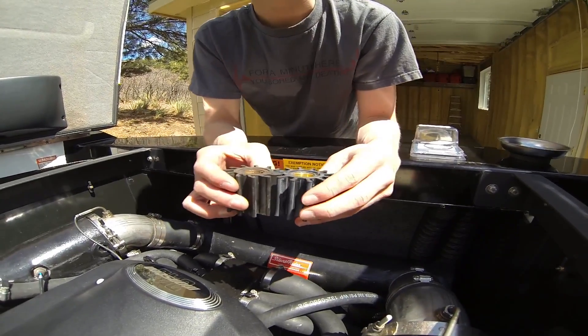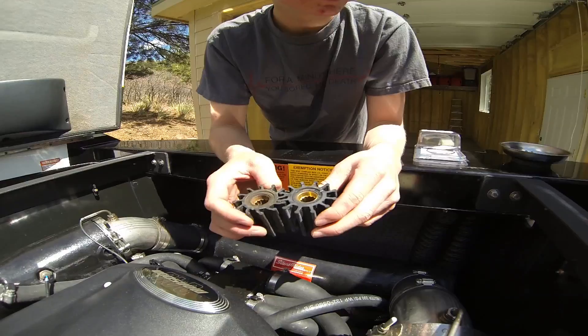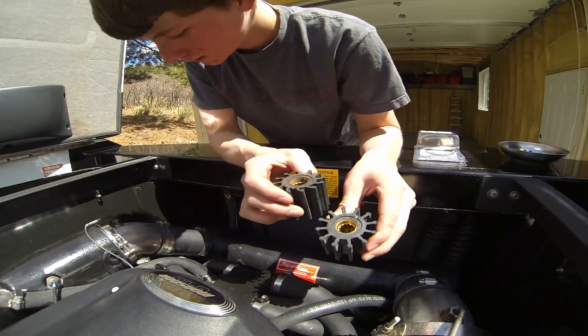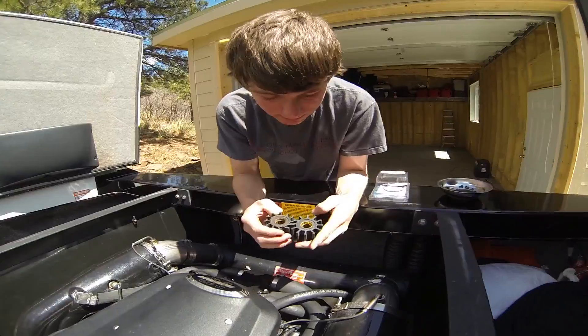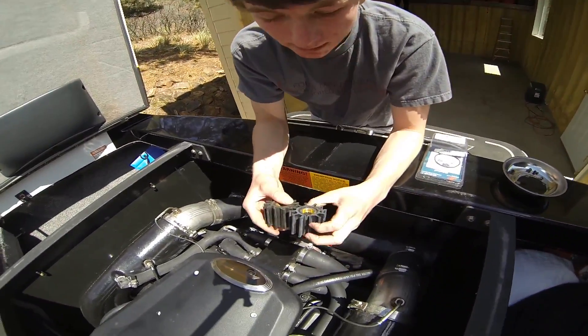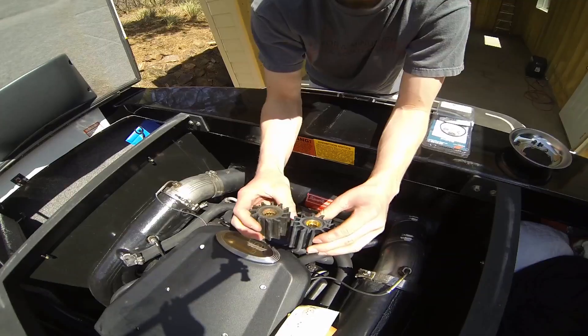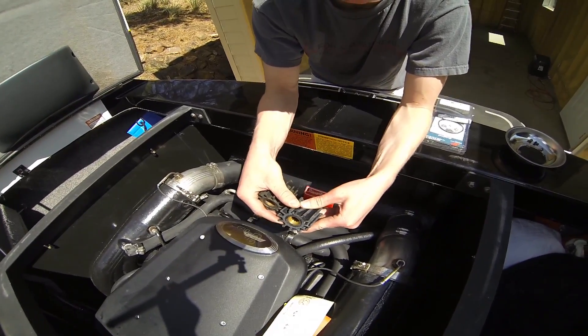I usually, depending on how hard I'm using the boat, I'll change it right under 50 hours. We've got the same markings, the same groove right here. This is how I took it out so I just want to stick it back in. You're going to have to squeeze it in there a little bit because the impellers have to bend in there.